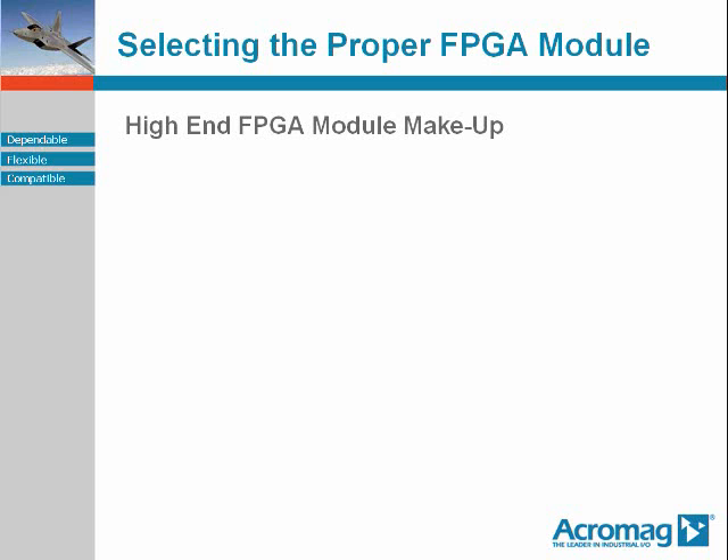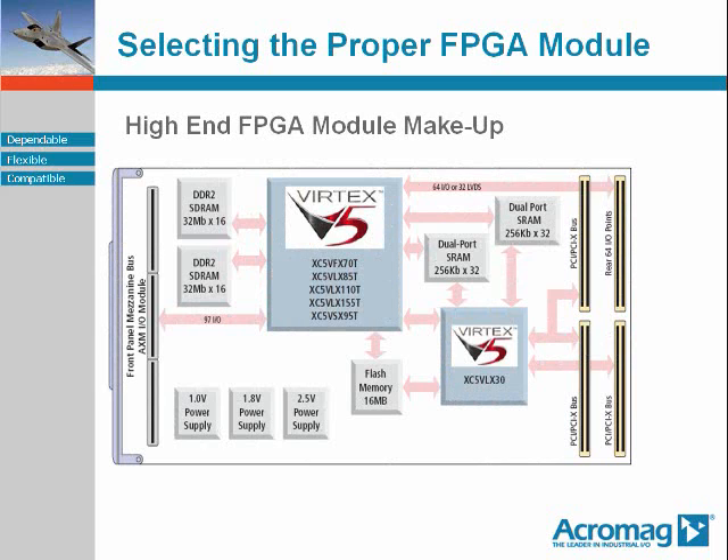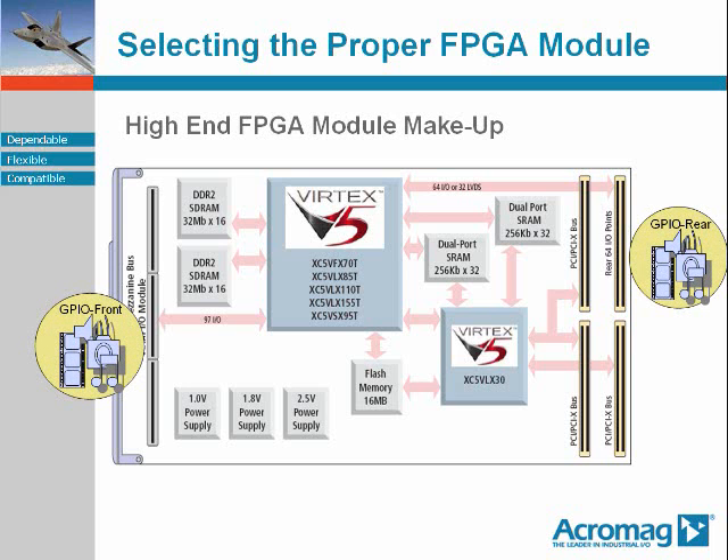Let's take a look at the makeup of a high-end FPGA module. There are a number of necessary building block components that make up a typical high-end FPGA module. The number, size, capability, and speed of the building blocks will vary. First off, there is the FPGA device sitting prominently on the module. Its interface to the outside world is via its general purpose I/O, which may be routed to the front mezzanine area of the module, to the rear I/O connector, or to both.